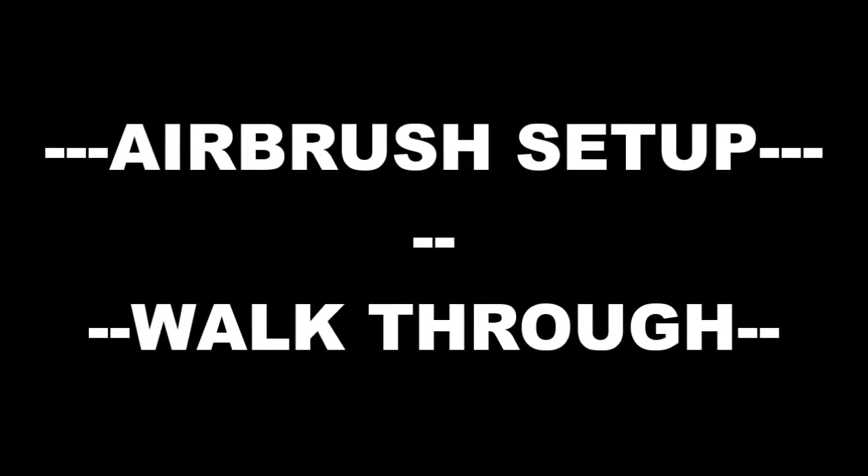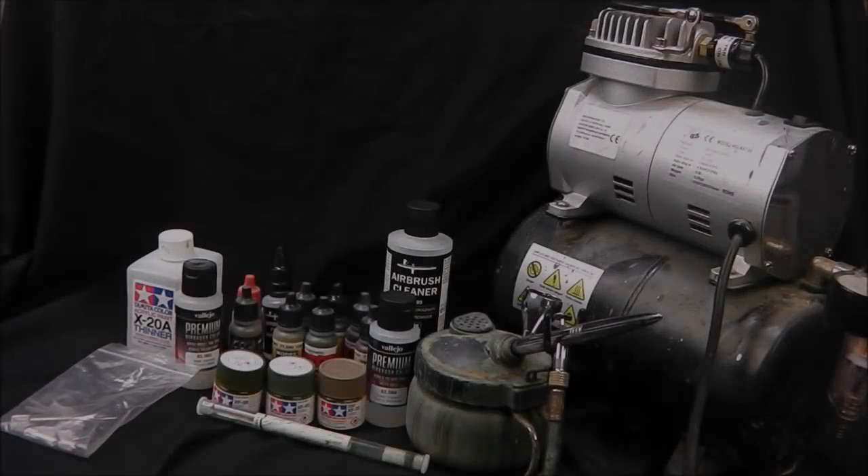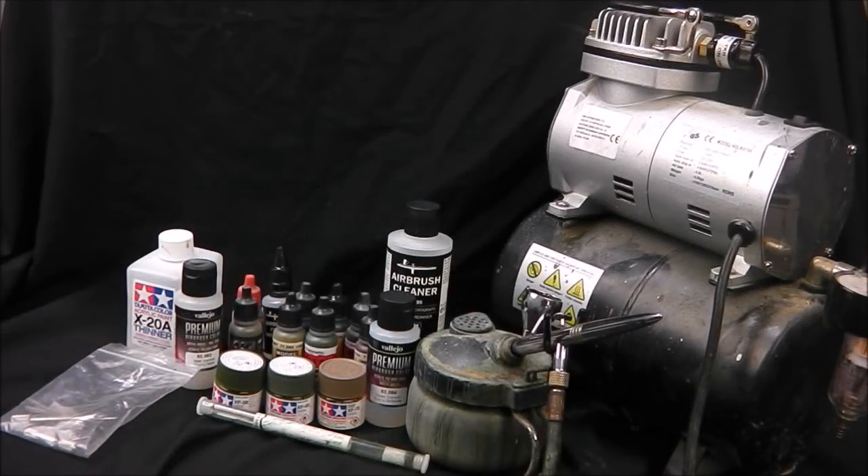Hey guys, Shane here. Welcome to this video where I'm going to take you through my airbrush setup. The airbrush and compressor is probably one of the most important bits of equipment a scale modeler might have in his or hers arsenal. I'm going to talk you through my experience with airbrushing. I've been at it now for about four years and I think I've picked up a few things I can kind of pass on.